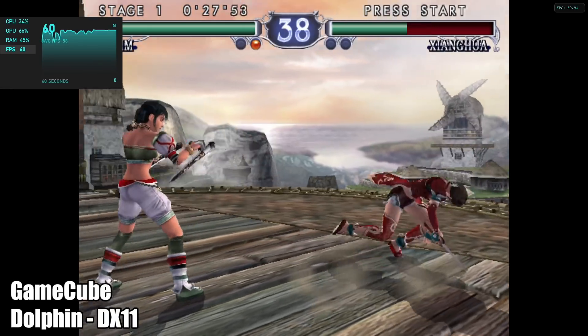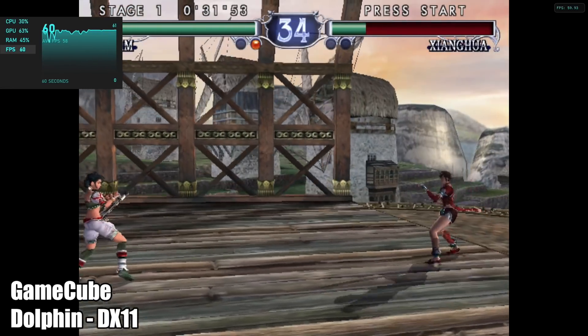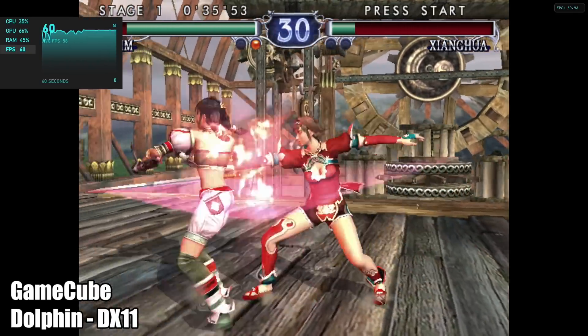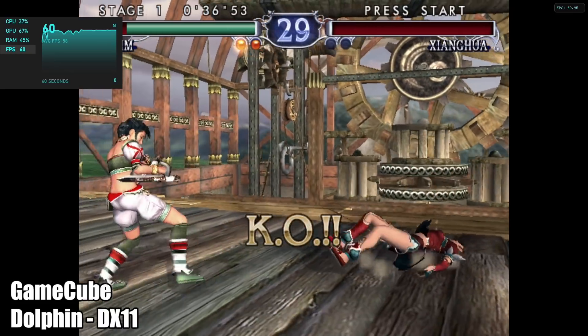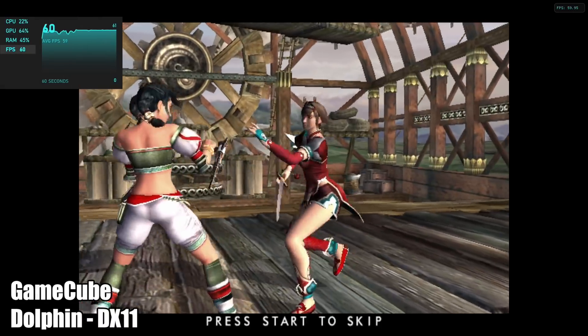Next on the list, GameCube using Dolphin with the DirectX 11 backend. Soul Calibur 2 runs great, but this will not handle the harder-to-run games like Automodelista or F-Zero. For the lower-end stuff — Mario, Wind Waker, Soul Calibur 2 as you can see — it runs pretty well.